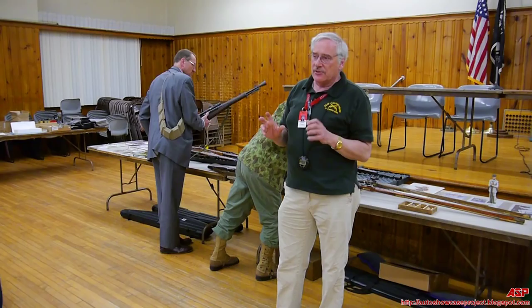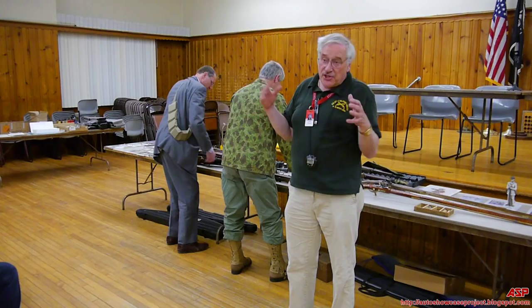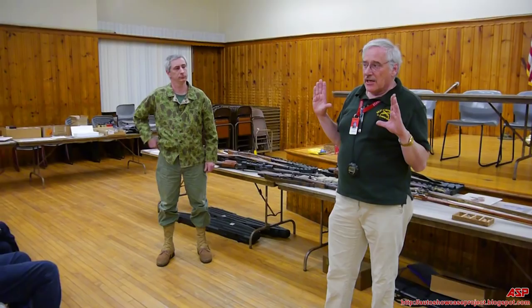From what I've been reading, the government for a while bought Winchesters with the long action that could take the 300 Winchester Magnum, but they bought them in 308 with the idea that if they wanted to go to the Winchester Magnum, they could do it by changing the barrel. From recent books, the 300 Winchester Magnum is being used more and more for sniping — it gives long-range capability.